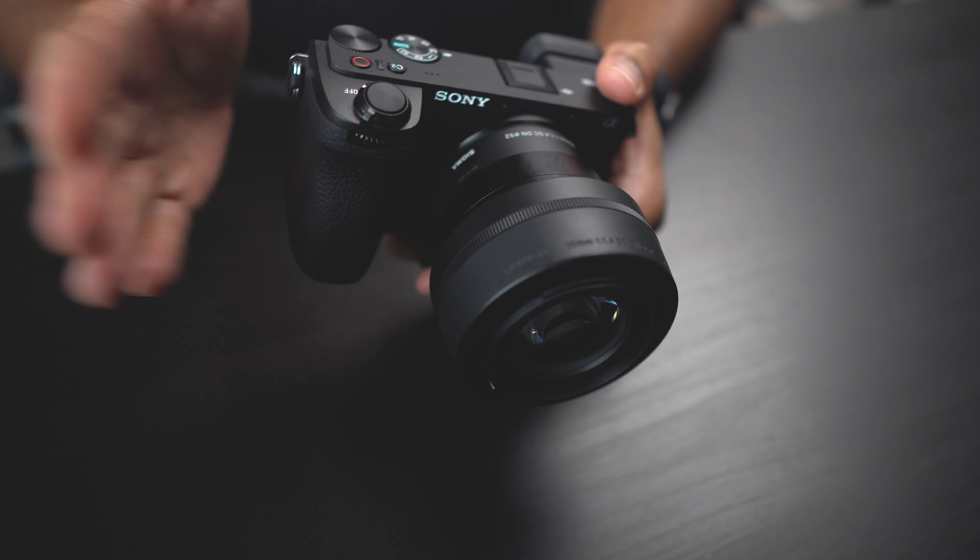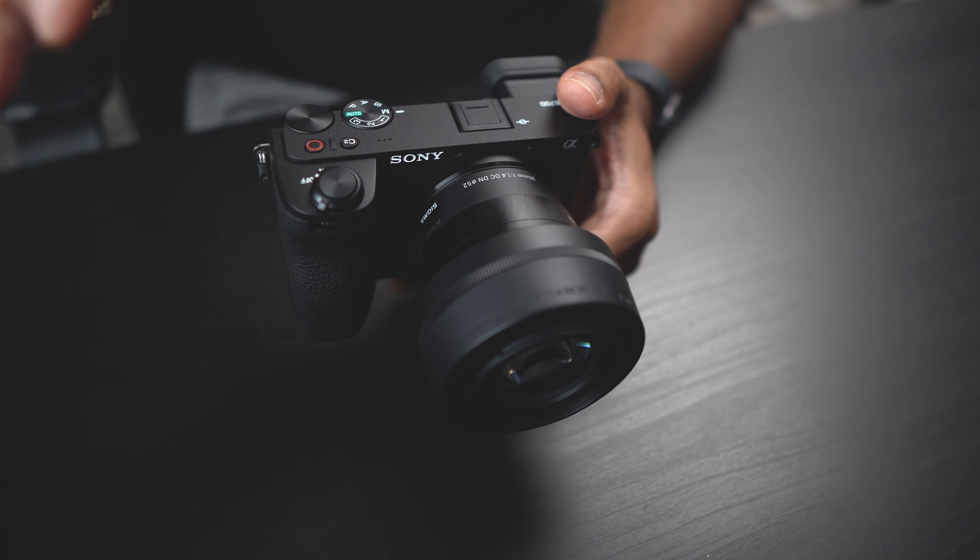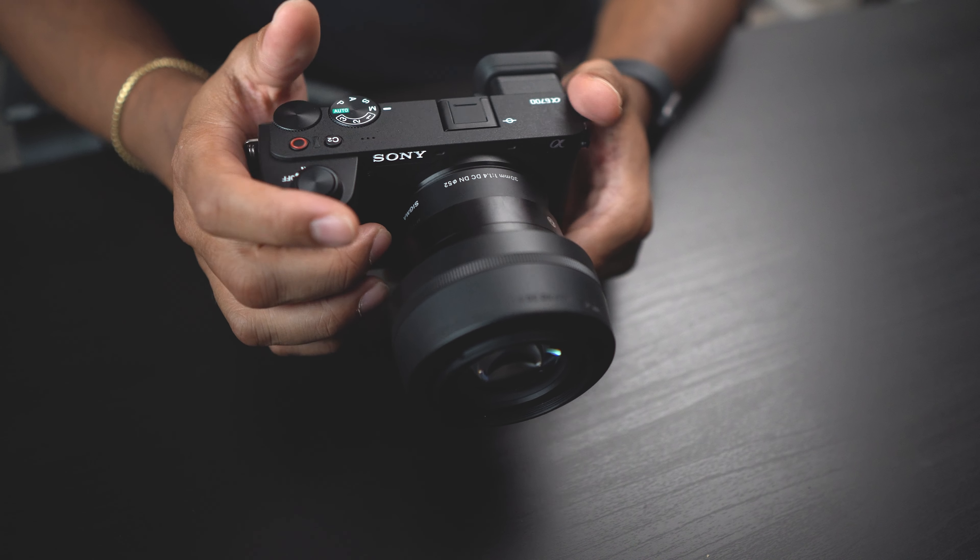On the video side, you can shoot 4K up to 60p, and notably it's downsampled from 6K to 4K, giving you a crisper, more beautiful image. You also have 4K at 120p, though with a 1.58x crop. You get 10-bit video in 4:2:2 or 4:2:0 color, access to S-Cinetone, S-Log3, and HLG profiles, and you can upload your own custom LUT. On top of all that, you get in-body image stabilization, which the A6400 doesn't have — really phenomenal.